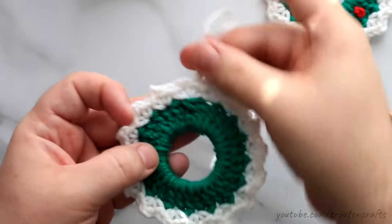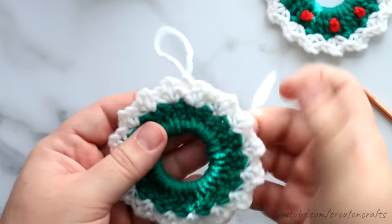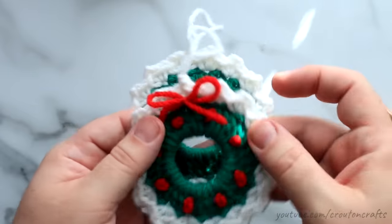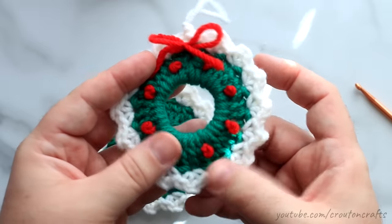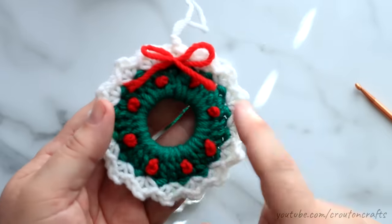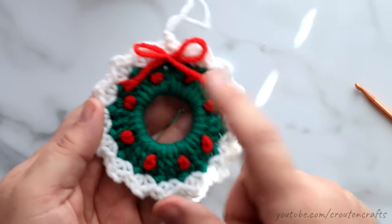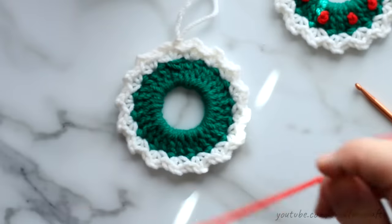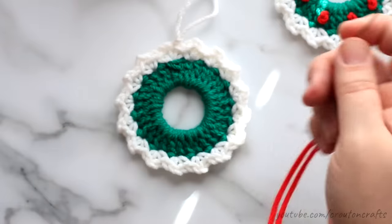This is what your finished — well, finished with the crochet part anyway — ornament will look like. I've got my ends woven in. Now it is time to put on the berries and bow, which I've done in this finished ornament using red yarn. All these are is a series of French knots around the ornament. I had 32 stitches, so I put a berry on every fourth stitch around here. You don't have to be perfect like that — just however you want to work it out. I've got some red yarn, about 18 inches or so, on a tapestry needle.